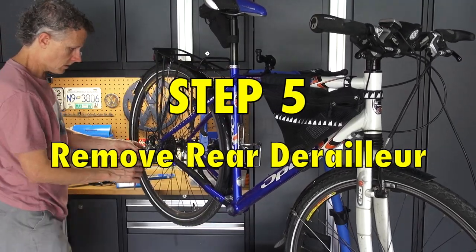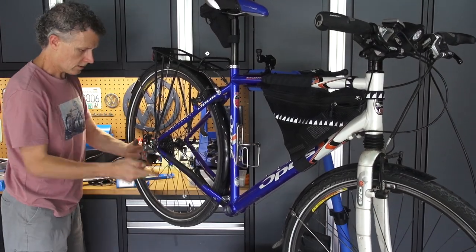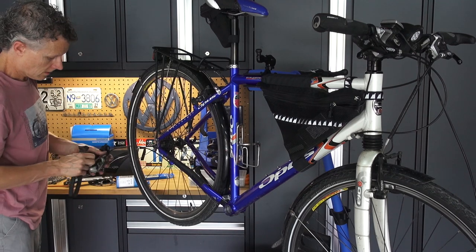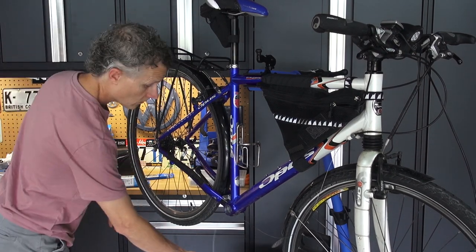Take the rear derailleur off because I'm going to swap it out. This is an 8-speed derailleur, and I'm of course going to put an 11-speed derailleur on there. I'm sure I'll use that on another bike at some point.